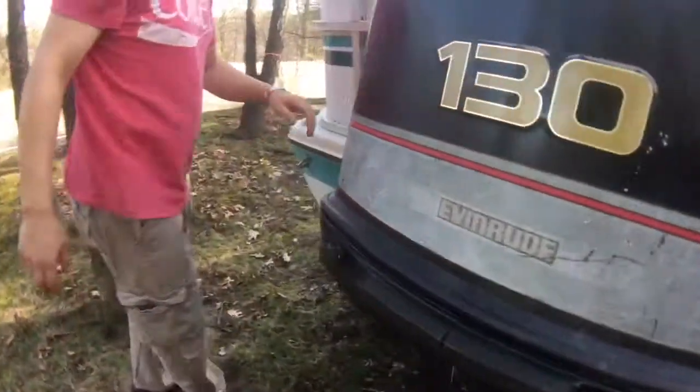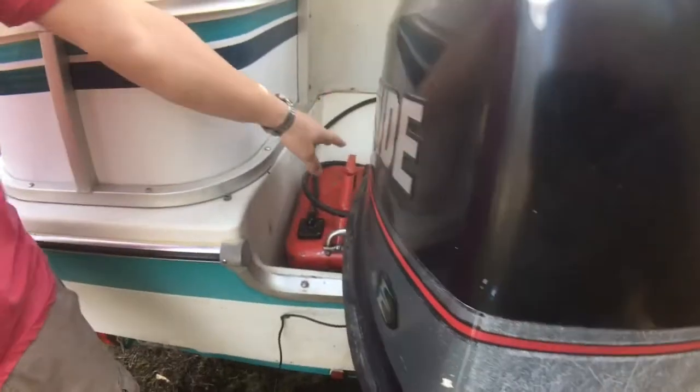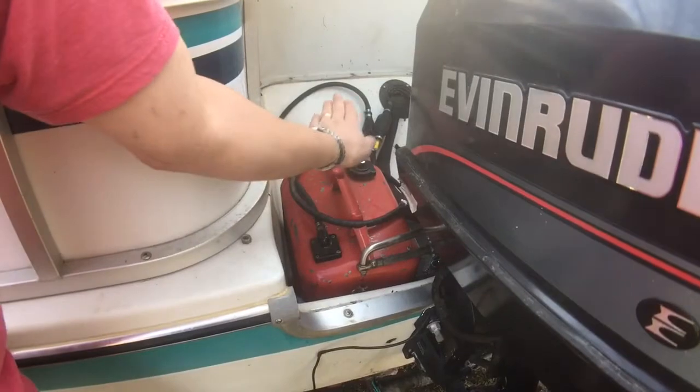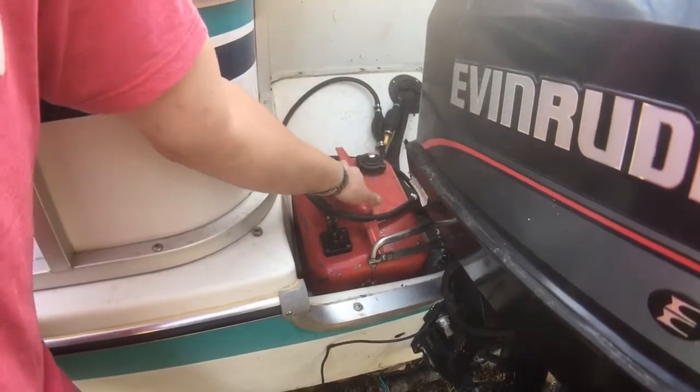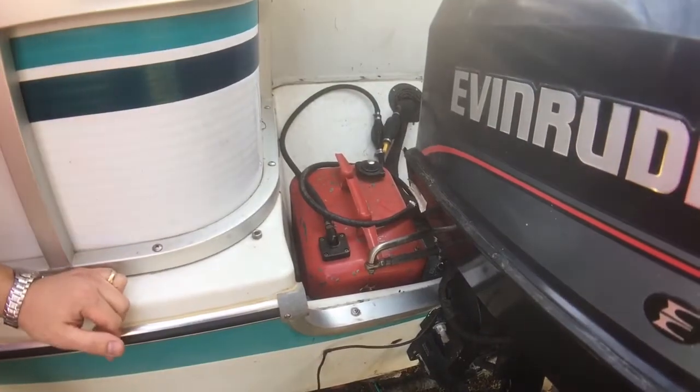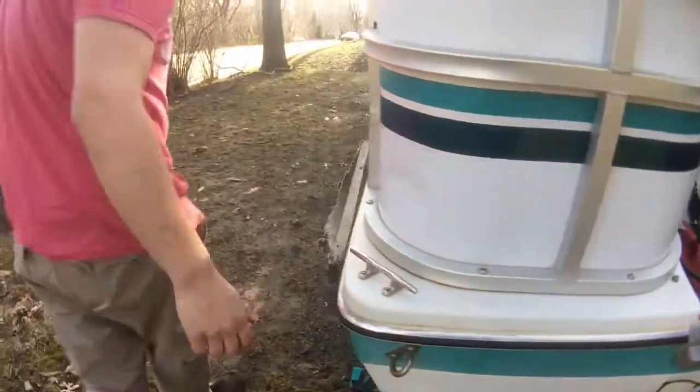The fuel for this boat is bad. What you would need to do is siphon out what's left in there. I'm just running the motor off of a spare tank I have. Just remember you're going to have to flush that fuel tank out and get rid of that old fuel. Alright, let's move over here.